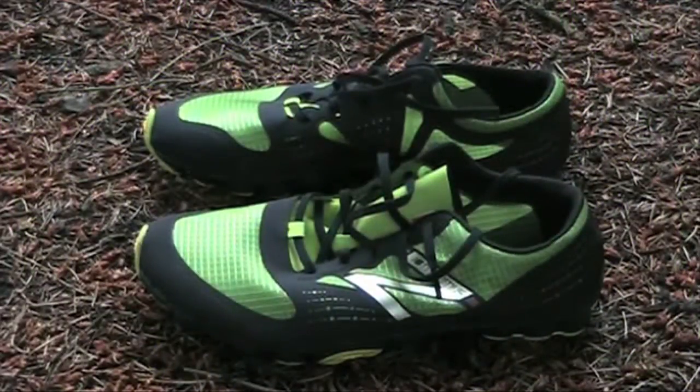Footwear is a great thing to lighten up since you lift your feet with every step. Lightweight trail running shoes usually weigh around 12 ounces for light ones, so these are crazy light.